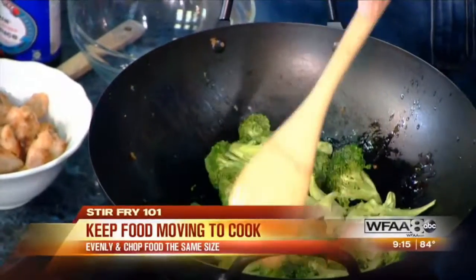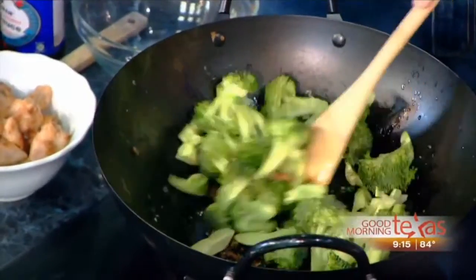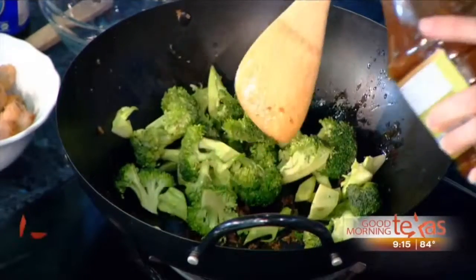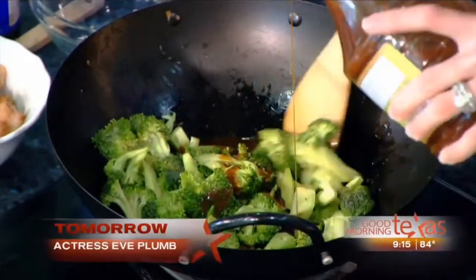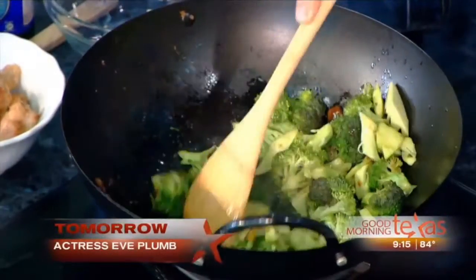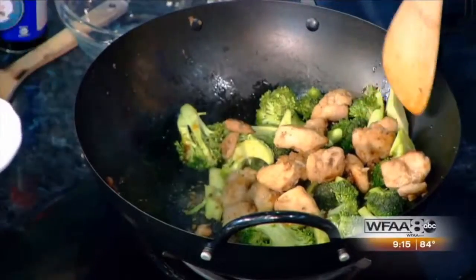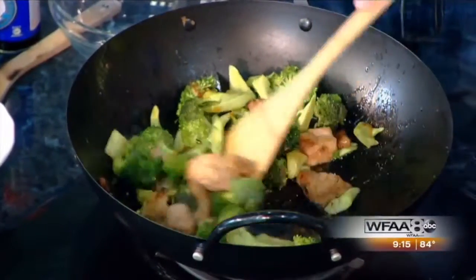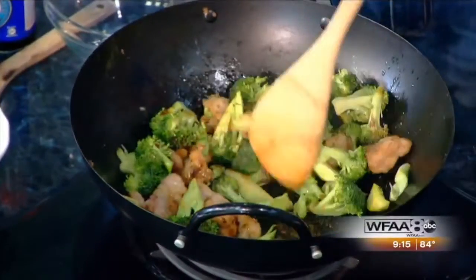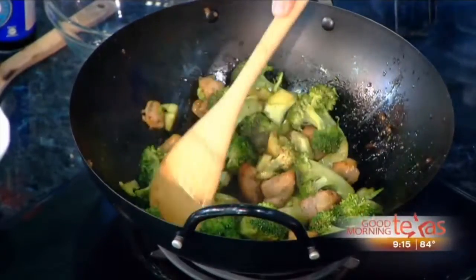You can add a little splash of water at this point if you want to steam the broccoli, but it really is just a matter of minutes. You add a little bit of teriyaki, or whatever sauce you want, then add the chicken back in. Another minute or two with the sauce and sesame seeds, and dinner or lunch is ready — how easy is that?